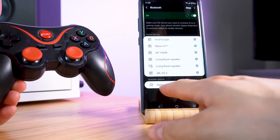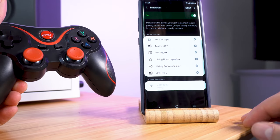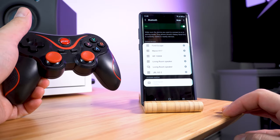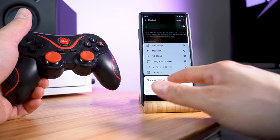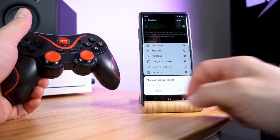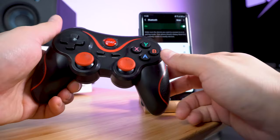In available devices it shows up right there, so we're going to click on that and wait until it pairs. Then we get a Bluetooth pairing request — pair with gamepad — and we hit OK. That's it, it's paired.